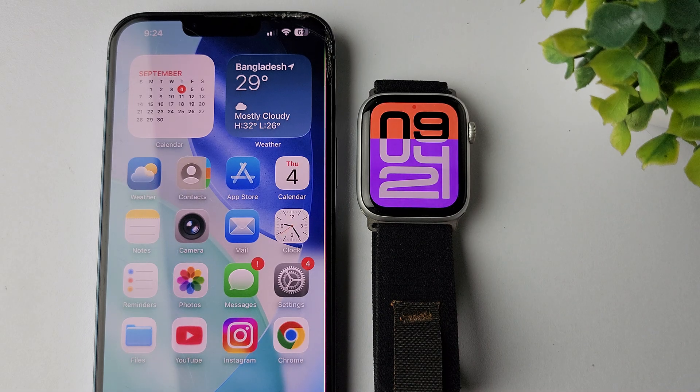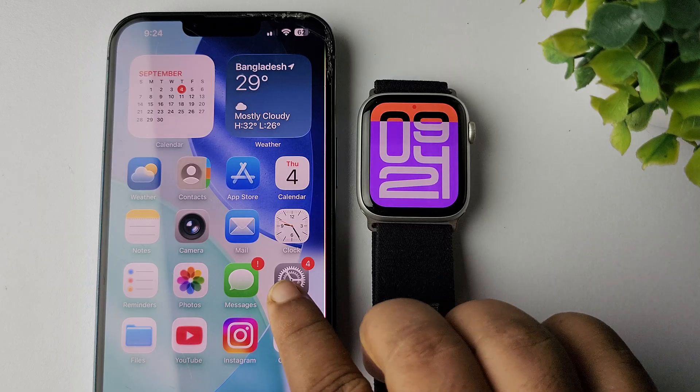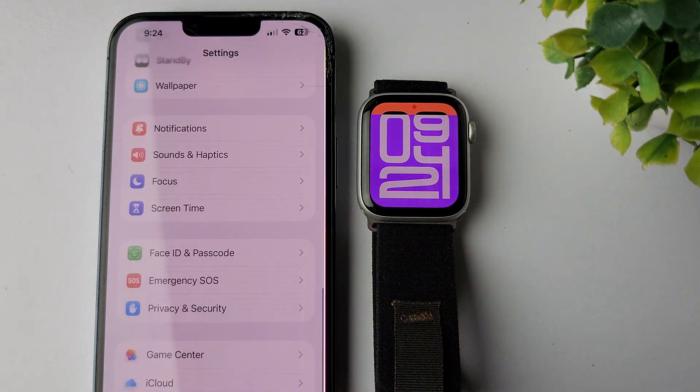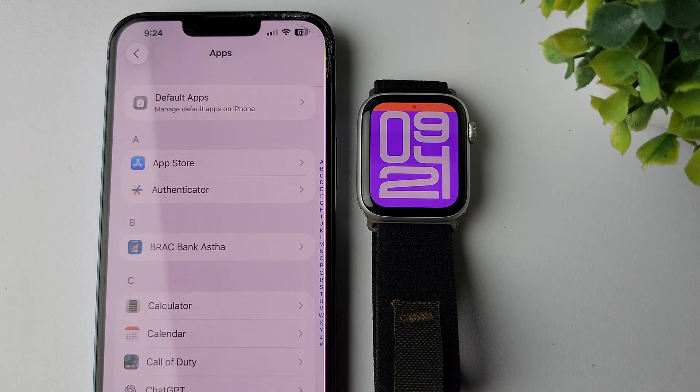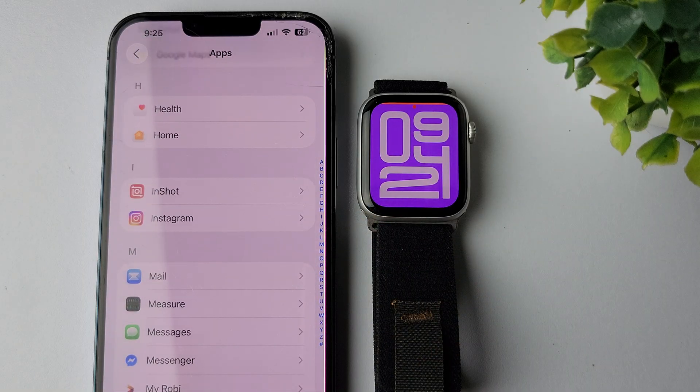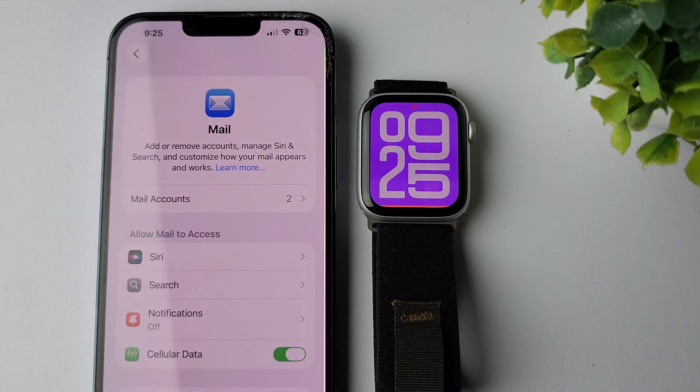In today's video I'm going to be showing you how to set up Gmail on Apple Watch so you can check your Gmail email from your Apple Watch. First of all, go to your iPhone Settings app. In the Settings app, scroll down and tap on Apps. In the app list, scroll down and open the Mail app.